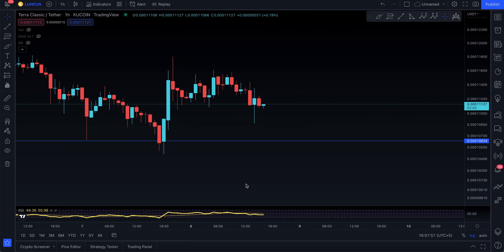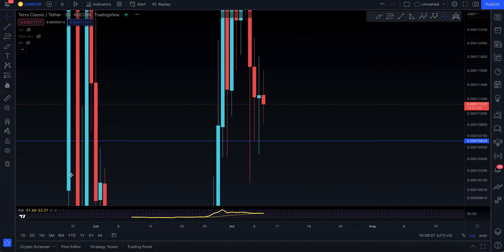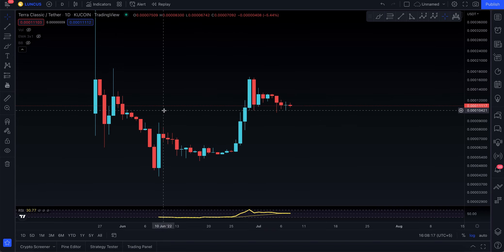Assalamu alaikum everyone, welcome to today's Luna Classic video update. I've actually heard a lot of people saying that Luna Classic has a very bullish pattern — a lot of analysts are talking about the cup and handle. It's time to actually address and talk about the cup and handle, so let's do this.